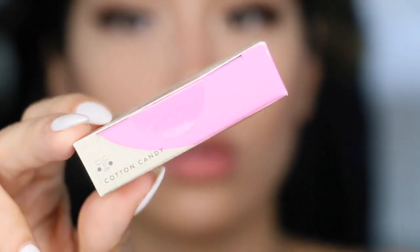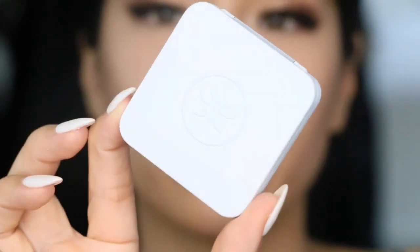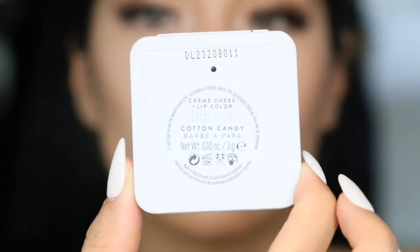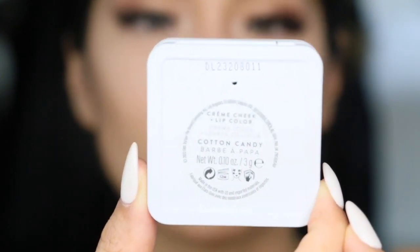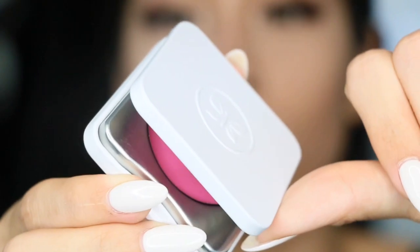I've been obsessed with cream blushes lately and this one I just had to try. This is one of their newer shades — they have seven shades to choose from. It is the Cotton Candy, which is described as a cool baby pink, and this is my first time trying out this cool kind of shade of pink on my skin tone.